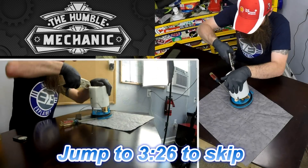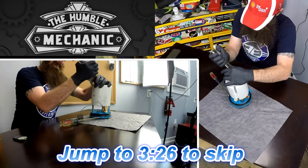All right, let's take this bad boy apart and see what's going on on the inside. Let's go.